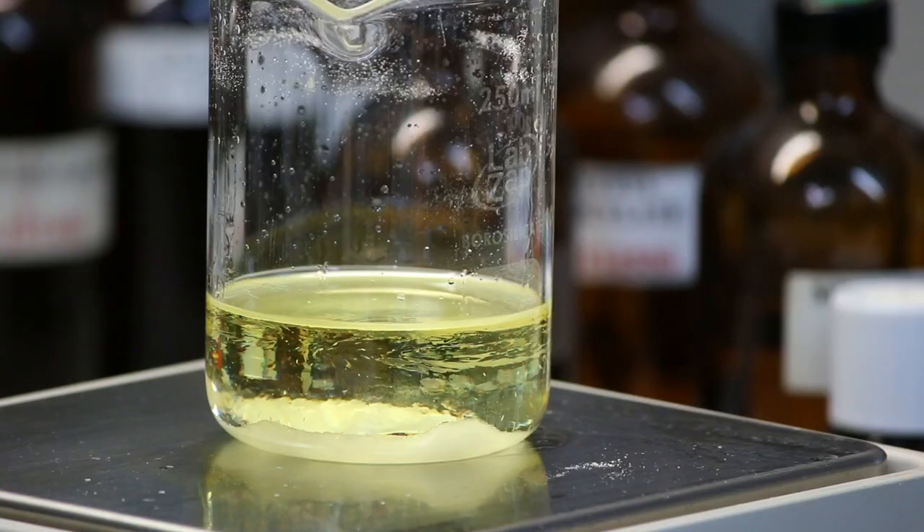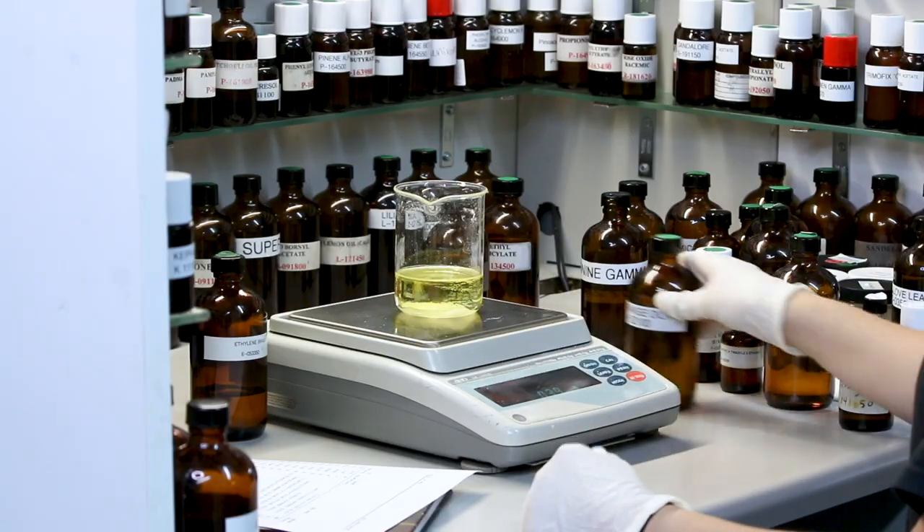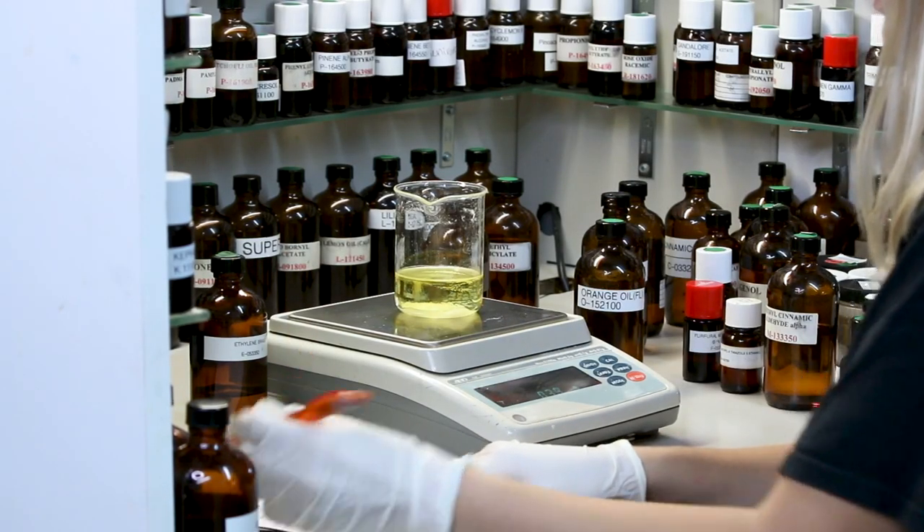After we're done, you weigh the beaker with all its components. You check the formula by subtracting the original weight of the beaker to make sure you're at 100 grams. We're at 100.